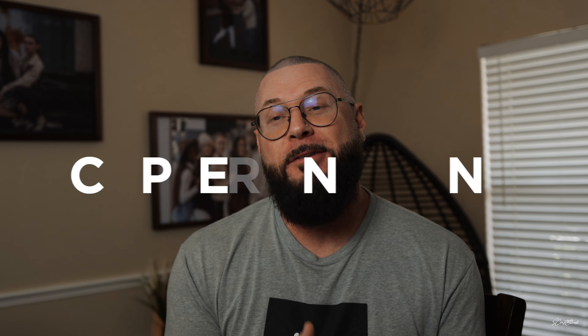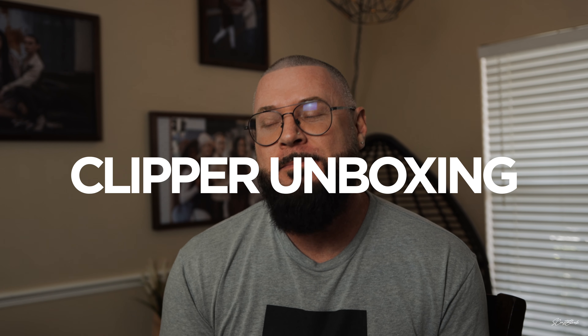All right, so I'm still excited. The name on the package was a very familiar clipper company, one of my favorites — and that was Babeless. I just want to give a quick shout out to Dennis and the Babeless team. You guys are phenomenal. Thank you so very much.